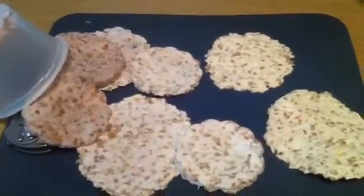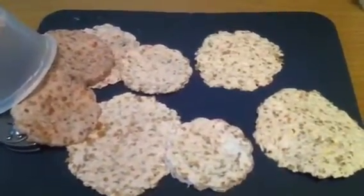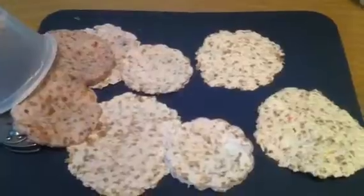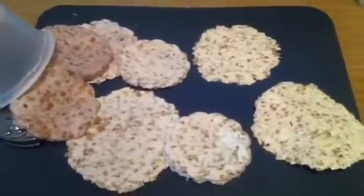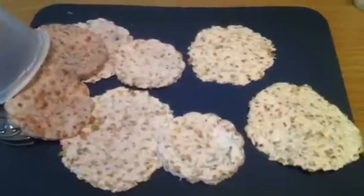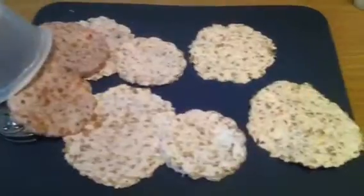Dried the moisture out of the seeds and the paper. Rip it apart, plant each section, and you'll be surprised on what you grow.